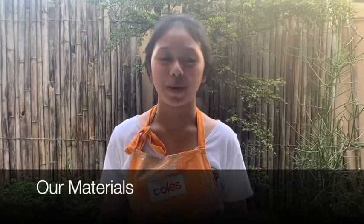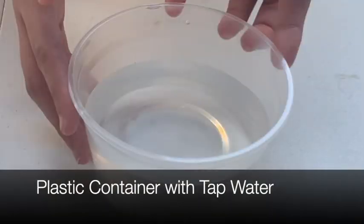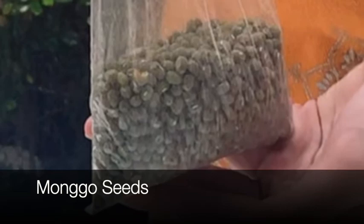Here are our materials: a plastic container with tap water, and of course, our Mongo seeds!